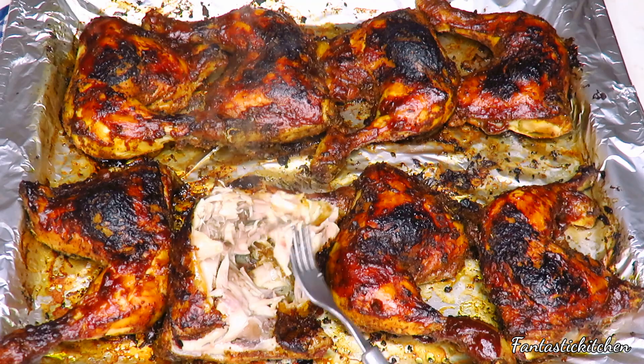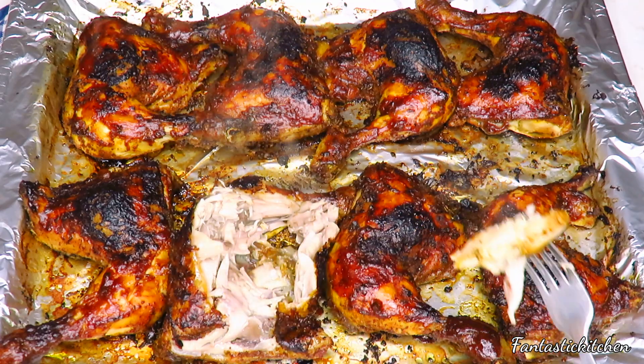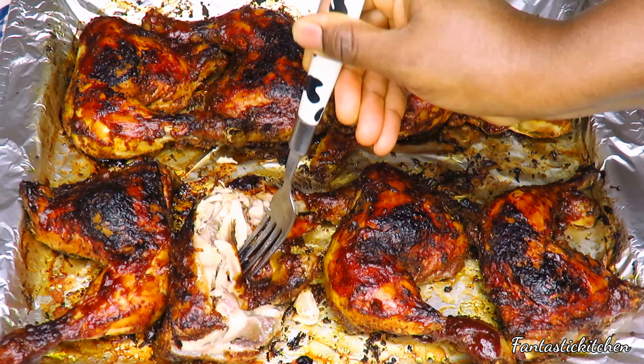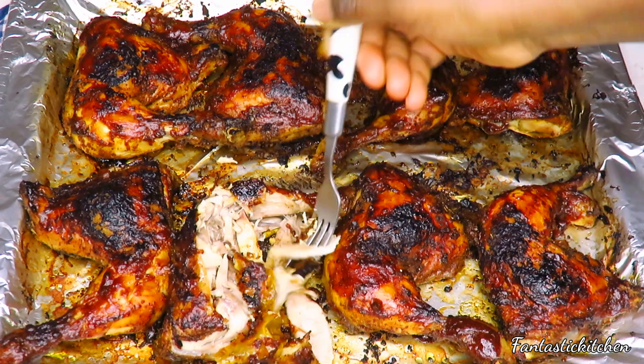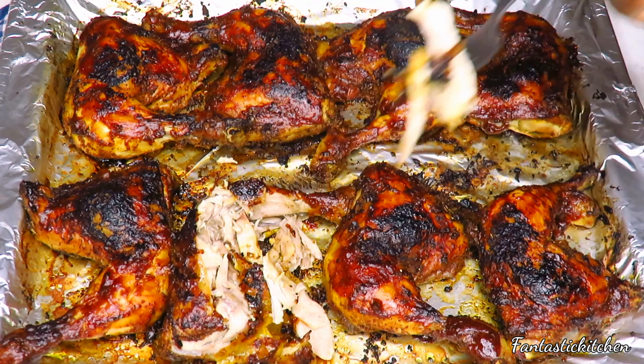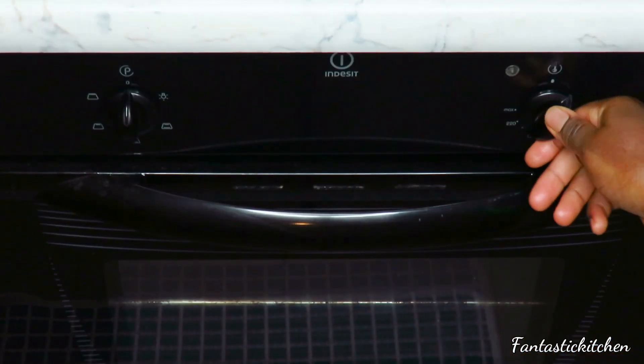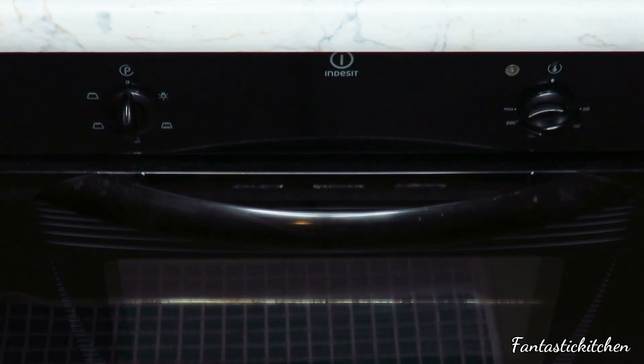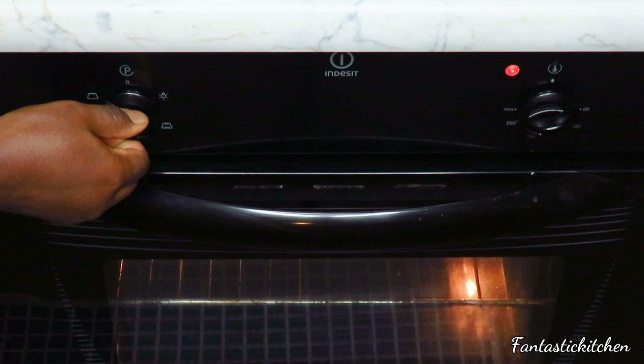Hello guys, welcome back to my channel. In today's video I'll be showing you how to make very tender, succulent, and yummy barbecue chicken. The first thing we are going to do is preheat the oven — I'm going to preheat mine at 220 degrees Celsius, and I will turn on the up and down burner.